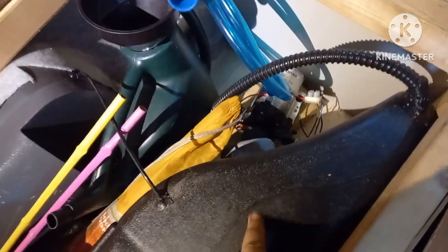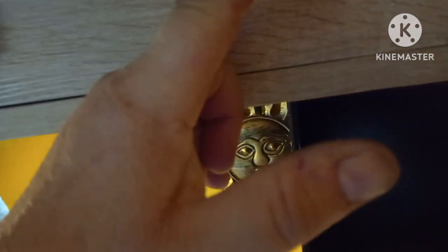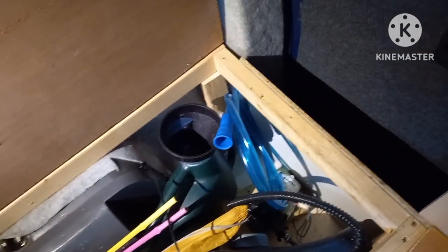I'm going to fit that today. The sender goes into the tank, into the top part — the highest part, which is here. Then I'm going to run the wires up the back and put the gauge up here, which is backlit, with a little switch so I can switch it on, see how much water we've got, then switch it off. When we're filling it, we fill it from inside with a funnel, so we can see how much water is going in.